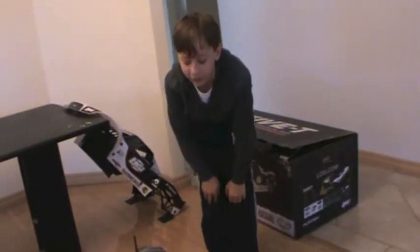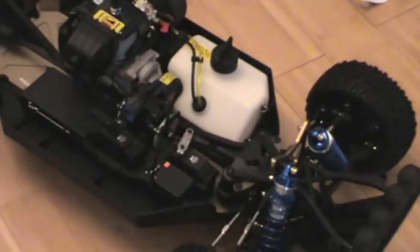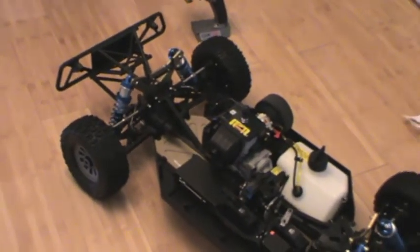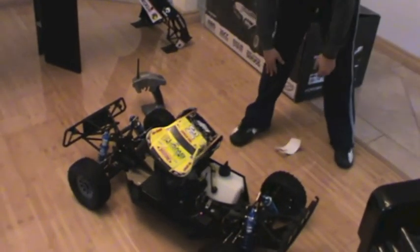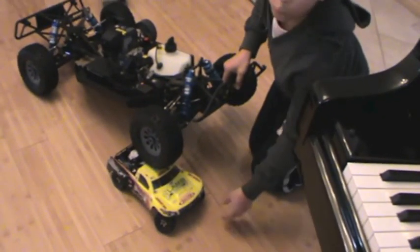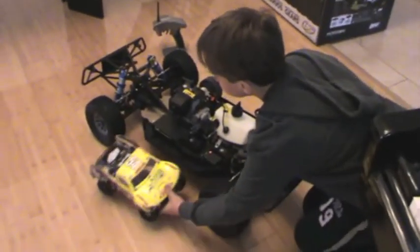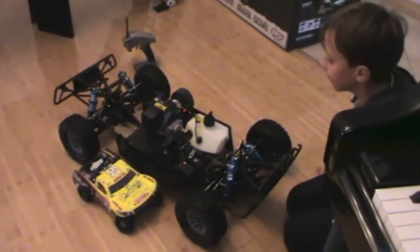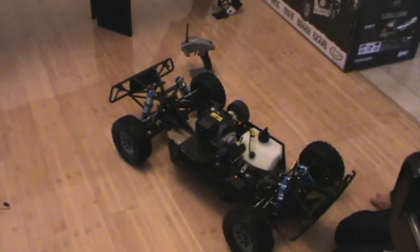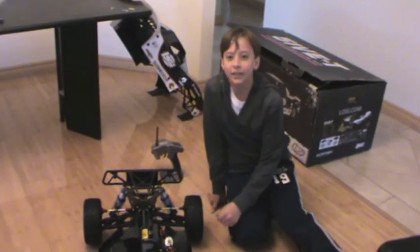Wait — because I have a Losi Mini Stronghold SCT, I'm going to give you a size comparison. If these two were going to race, the 5T would crush it. So that's the Losi Mini Stronghold SCT — what a little baby. You could put it under the 5T's tire, it'll squash it. Huge car. So once again guys, thank you so much for watching the unboxing of the Losi 5T and DX3R Pro. See you next time — bye!